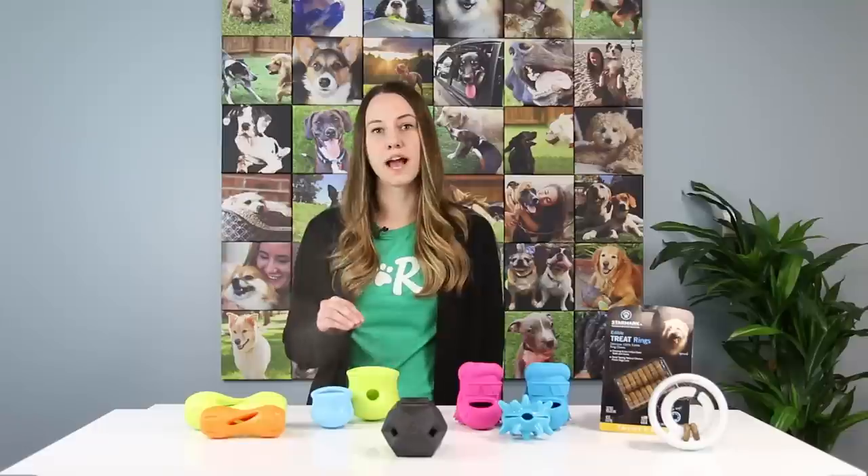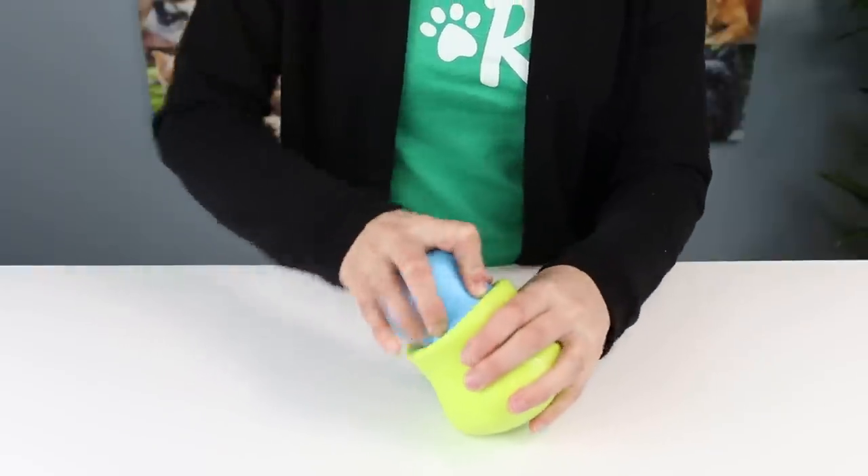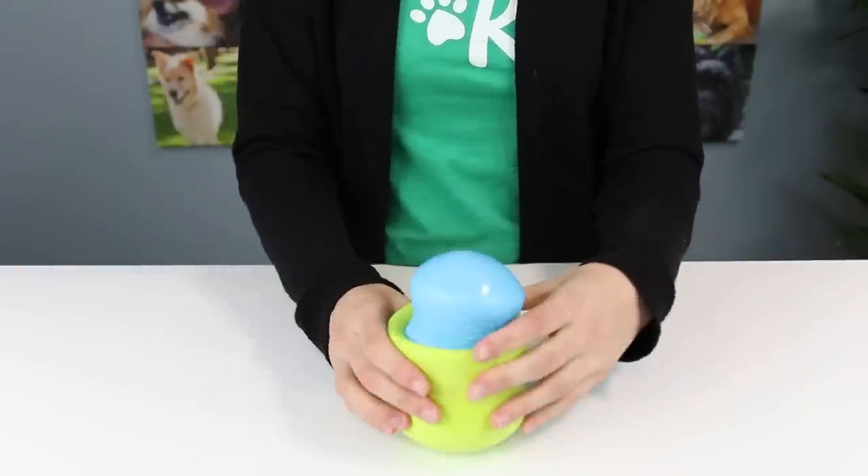Another option from West Paw is the Topple treat toy. This toy traps treats within its inner ridges and then tips and topples over to knock them loose. The toy comes in two sizes and you can interlock the small and large sizes to increase the challenge. It's perfect for small, big, and clever dogs. We really love that these rubber toys from West Paw are also dishwasher safe.